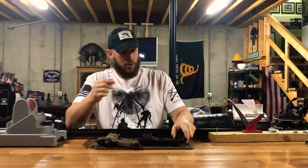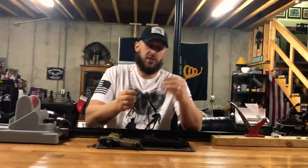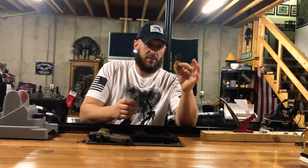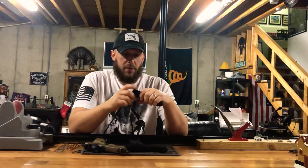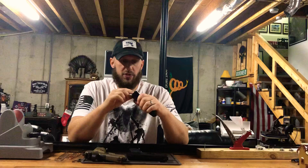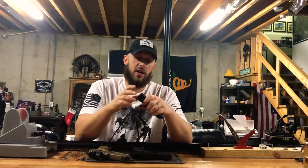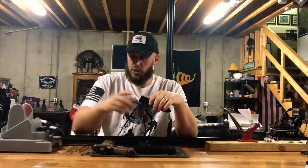I think you'd be happier with these, honestly. Super easy to install. You can see this is the standard one in a 509 compared to these — see the difference there. It's really easy to just pop off your base pad on a 509; you just push the little tab and slide it off. There's a little piece inside that will come right off that you will no longer need. Your spring will sit flush against this base pad.